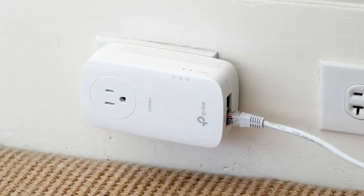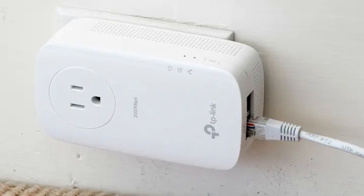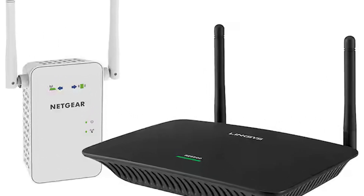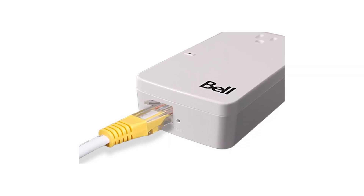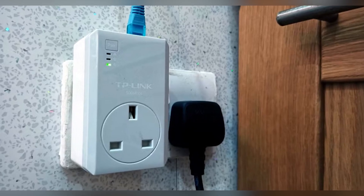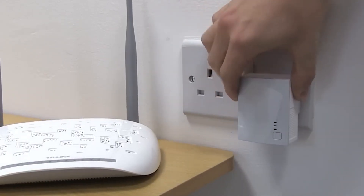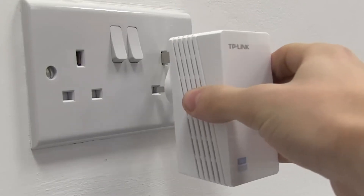Alternatively, a powerline adapter can extend your internet connectivity through your home's electrical wiring. Just connect one adapter to a socket near your router and another near your TV, both linked by Ethernet cables. Press the Pair button on each adapter to establish a connection. This setup is perfect for areas with weak Wi-Fi signals, providing a reliable and fast internet connection.